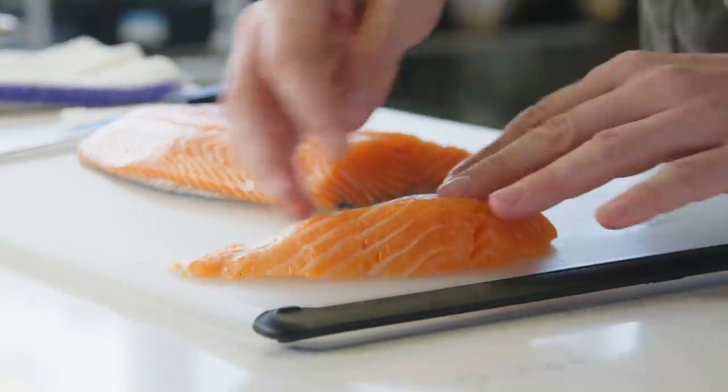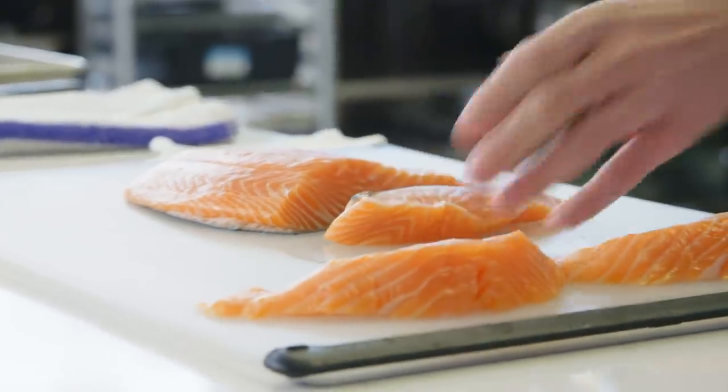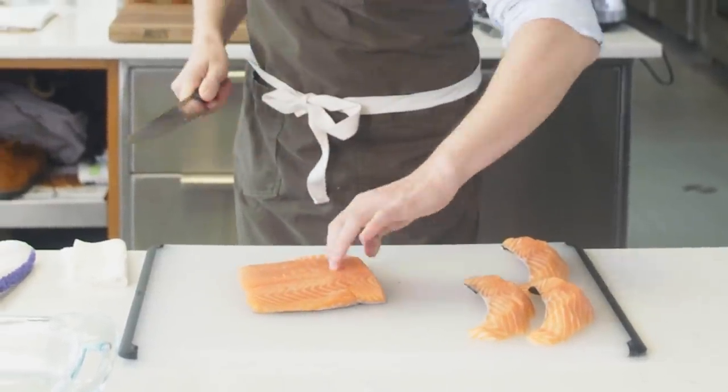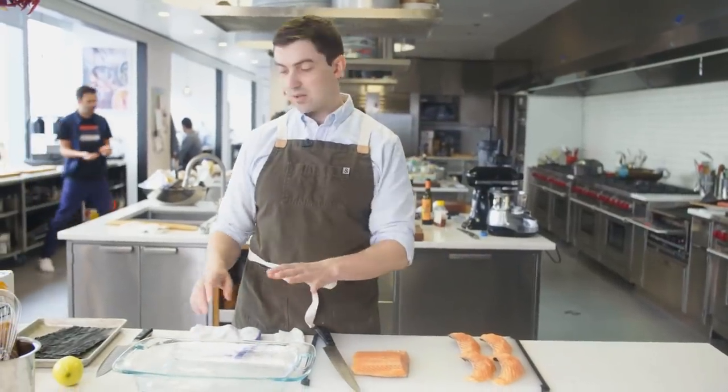The reason why we wanna leave the skin on is that's gonna help the fish hold its shape while it's being cooked. When you do it yourself, you're gonna end up with pieces that cure and cook in exactly the same amount of time. Now we have our four beautifully even pieces of salmon, and we're gonna lay them in this dish.